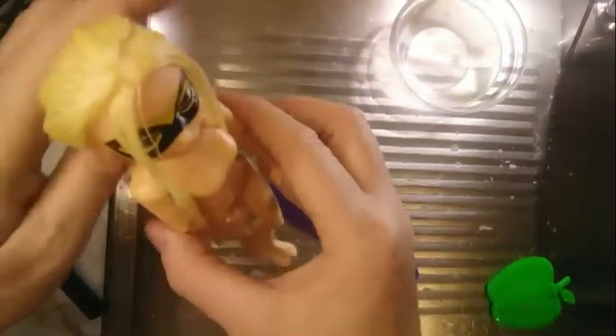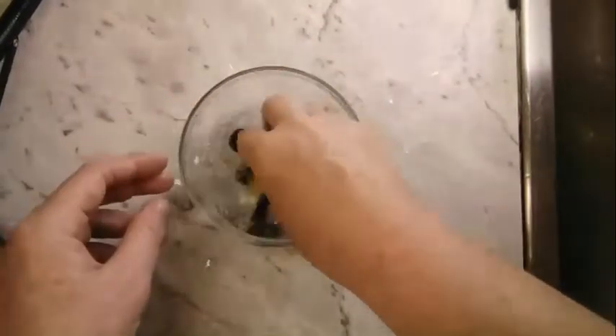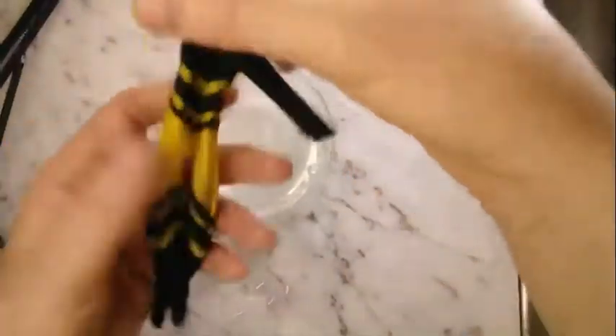Look how long this doll hair is — it's just about down to her ankles. Disney Rapunzel dolls have hair this long. So here she is all clean with straight hair. Now let's wash her jumpsuit. I'm just adding a bit of laundry liquid to the water to help wash out any dust the jumpsuit has picked up while being loose in the factory. Now I just rinse it out and let it air dry.